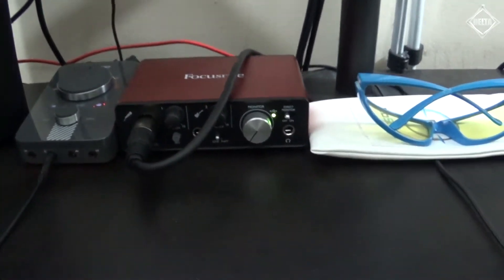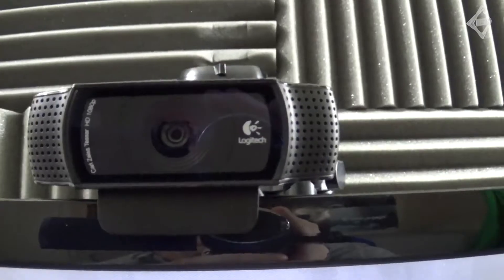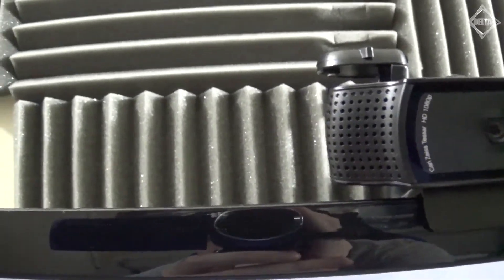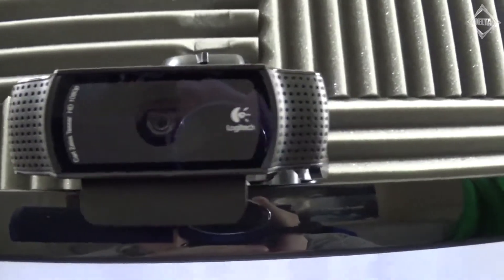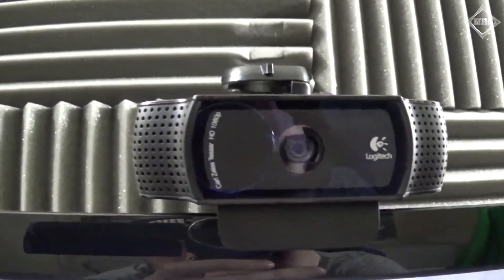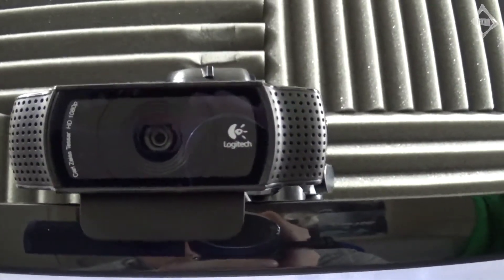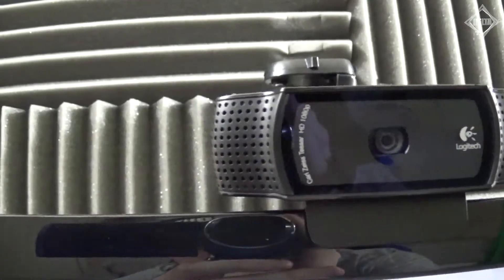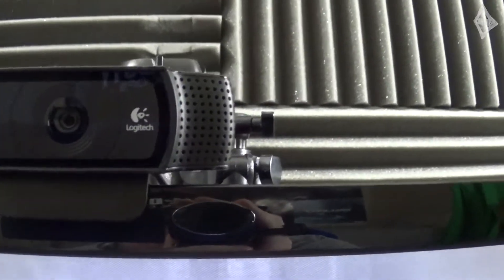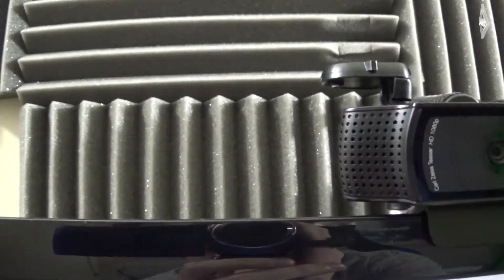The Mix Amp also allows you to turn the audio up and down within the Astros. Next up we have the webcam — this is a Logitech C920. I've used it a lot in the past for all my videos and live streams, but now I only use it for live streams. I have another camera that I use for my regular videos, so honestly this webcam doesn't get used as much as it used to, but I still use it because I like to live stream.